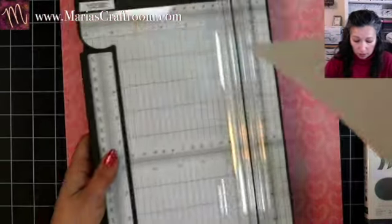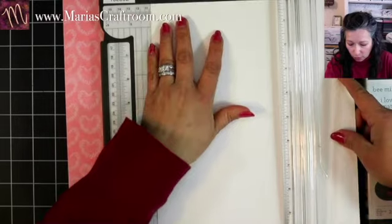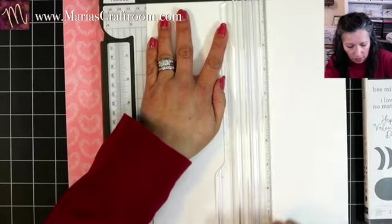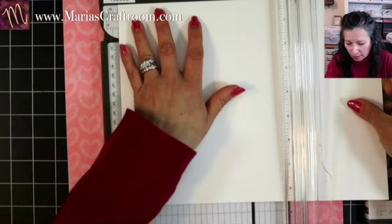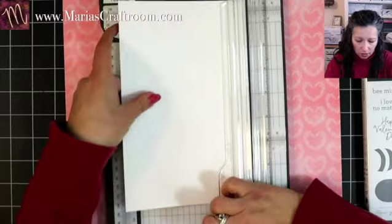I didn't have anything pre-planned for this, so we're just going to work on the fly here. I'm going to get a card base, so I'm going to score it four and a quarter. I'm scoring here in half, and then we will cut in half this way at five and a half. Four and a quarter by five and a half is our standard card base.